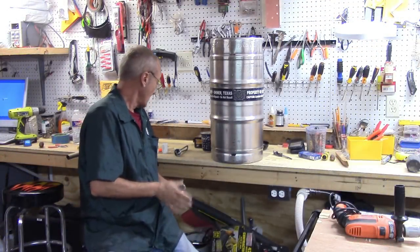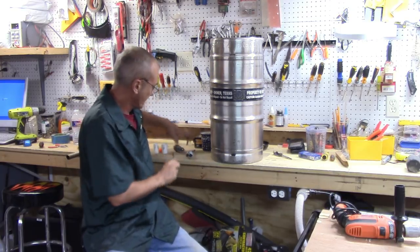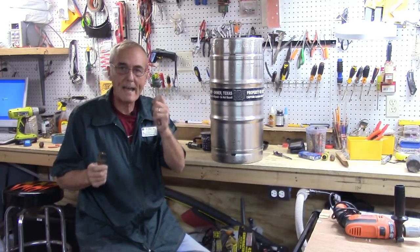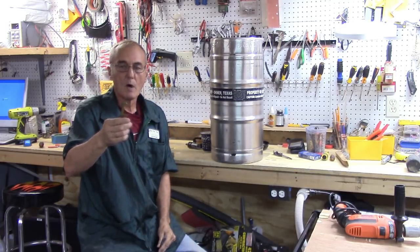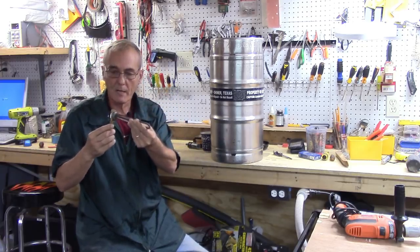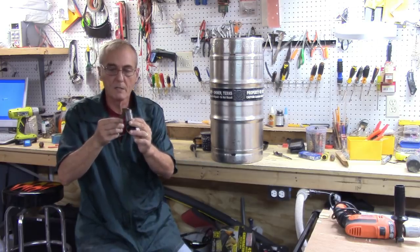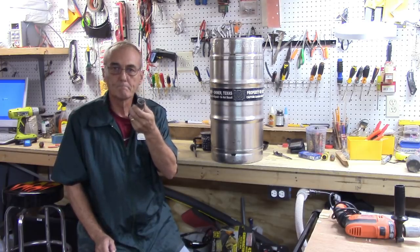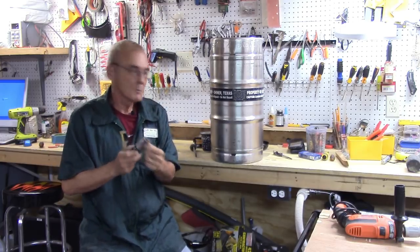Next step — we're going to drill a hole to insert this 2,000 watt heater element. I took my outside calipers to measure it, and what I get is about an inch and a quarter for the threads. So I got myself an inch and a quarter tungsten carbide hole bit. See, it fits right over it perfectly. We're going to drill a hole in the side so we can screw this element in.